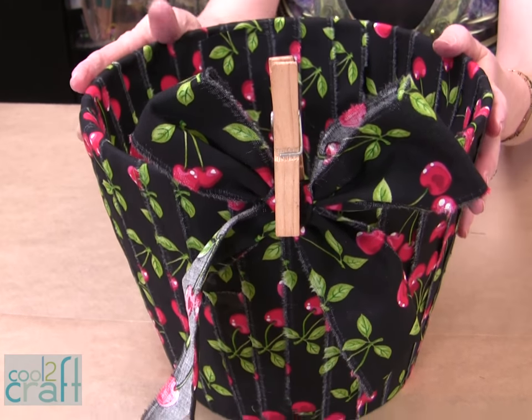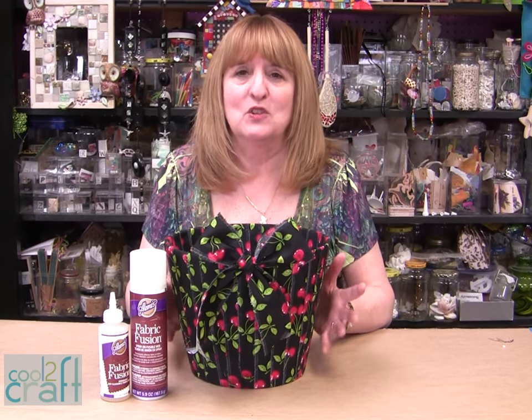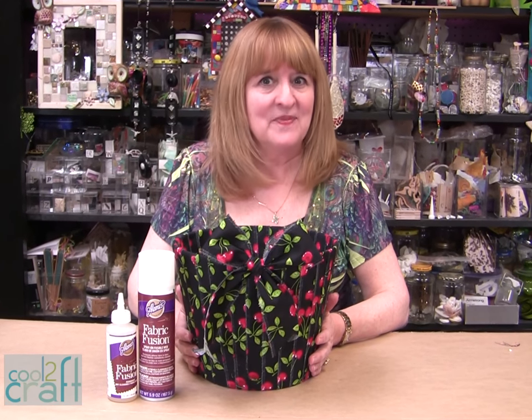I love it! Remember, lampshades come in all different sizes — you can make small bowls or you can make large bowls and it's so much fun. The Aleene's fabric fusion adhesives are available at Michael's. It's terrifically tacky and creatively cool.